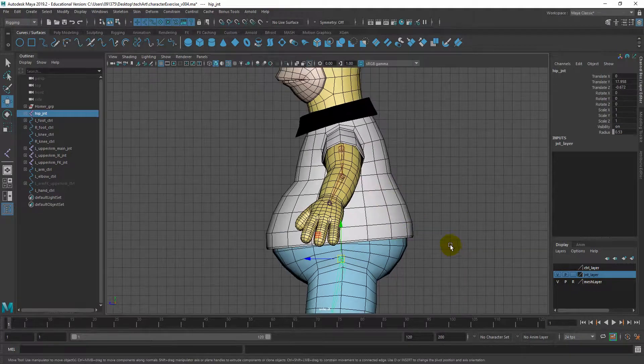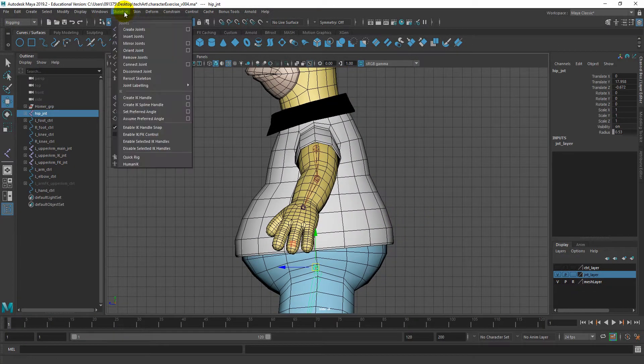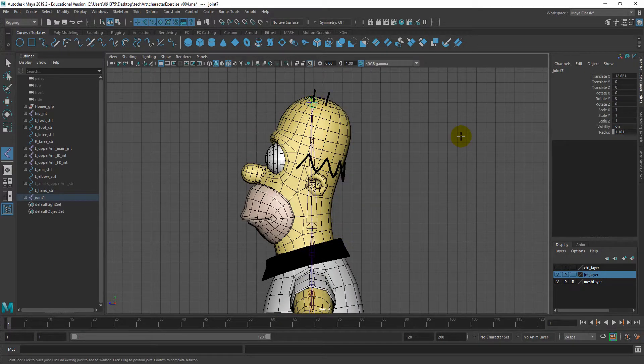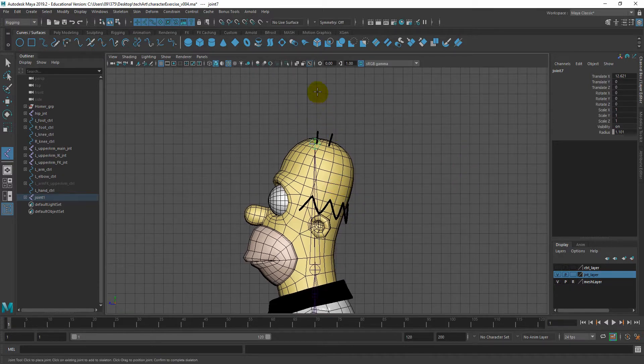I'm going to change back to my side view and go to Skeleton > Create Joint. My first one will be my root joint or COG, and then draw one up here. If you want to draw joints in a straight line, you can hold Shift — so if I hold Shift and click, it draws straight joints all the way up. I'll make one for the chest, one on the neck, all the way to the head, and probably one more extra joint at the top. Then press Enter.